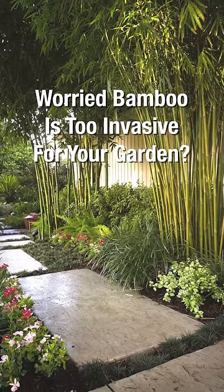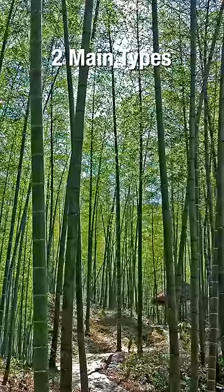If you want bamboo in your garden but are scared of how much it will spread, then watch this video. There are two main types of bamboo: running and clumping.